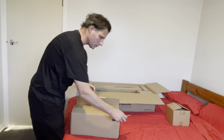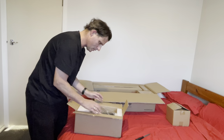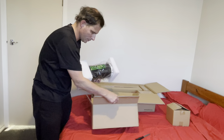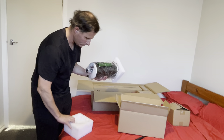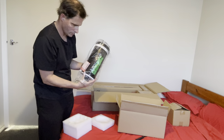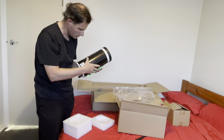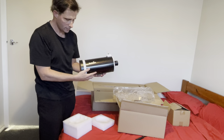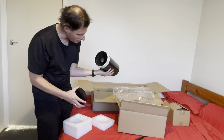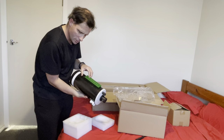It looks to be the telescope itself, which is quite small and compact - being the type of telescope that it is, which is good. This one's easier to pull out. There was a dovetail mount. It's quite nice, it's got a bit of weight to it. Front element - very nice.